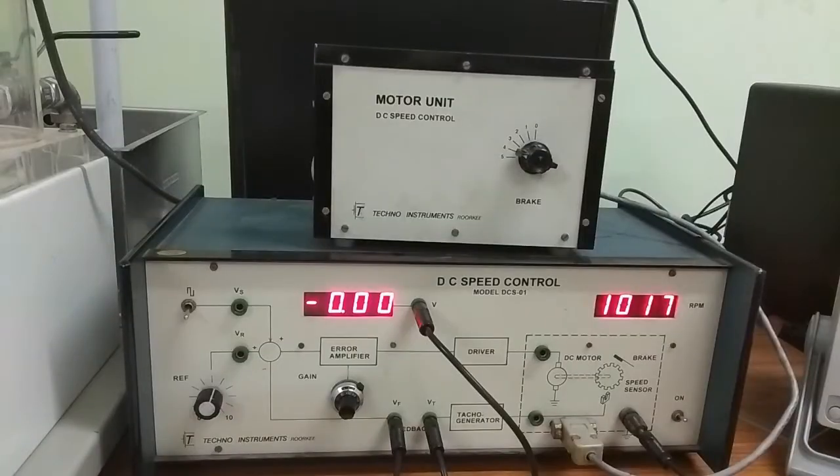After completing that table, compare the percentage decrease in speed at various brake settings for open loop, closed loop with gain 5, and closed loop with gain 10. This was the experiment of DC motor speed control system. If you have any confusion or questions, please write in the comment box. Thank you very much for watching this video.